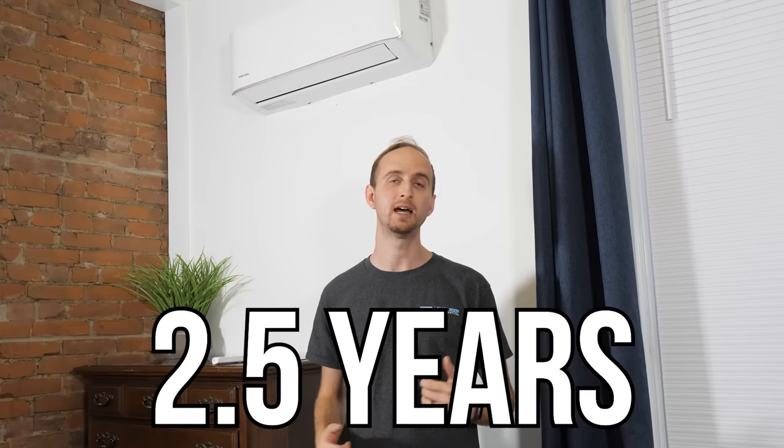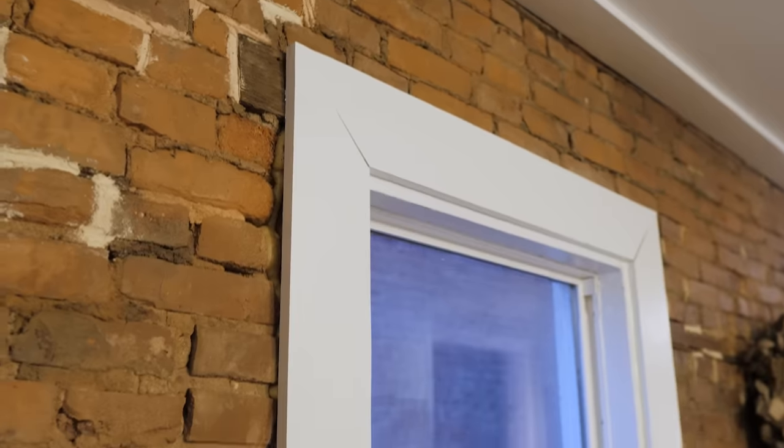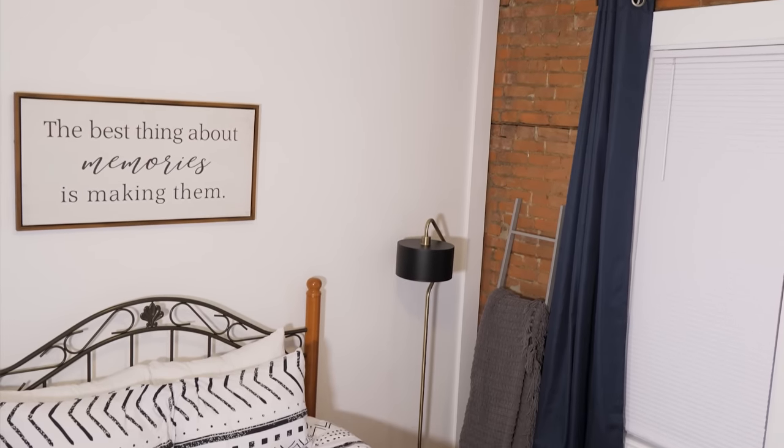We've had these units installed now for about two and a half years, and they're actually heating and cooling just as good as the first day that we put them in. So that's the first pro. To give you a little context, our house is very drafty. We have a lot of drafty windows, brick walls, very poor insulation, and 10-foot ceilings, so there's a lot of space to heat and cool. These units do a surprisingly good job at keeping up with the temperature changes through the summer and the winter.